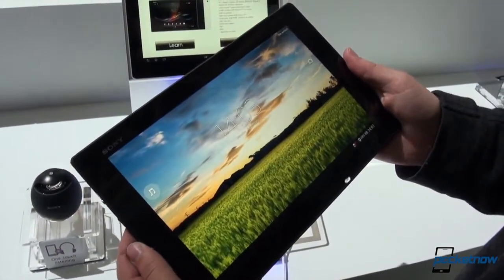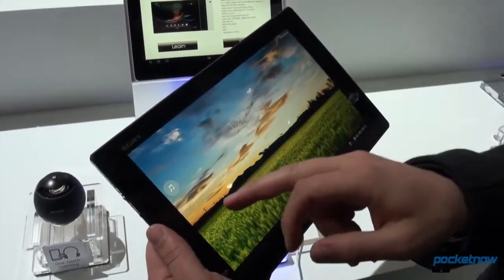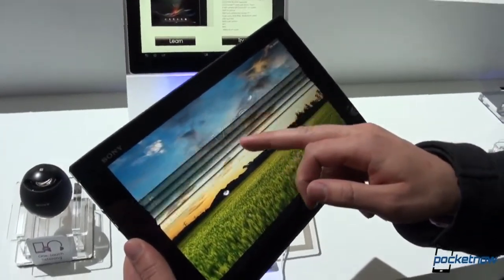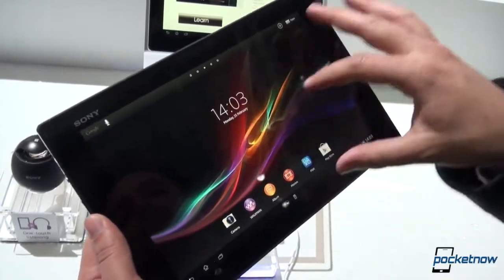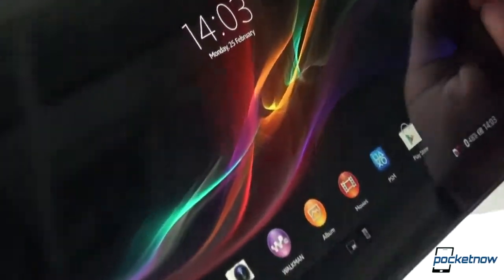We'll go ahead and power on the display, and you can see — hopefully it reads on the video — just how absolutely gorgeous this display is from the front. There's the stock Sony background, but once you get a little bit off angle, you'll notice you do delve into some grays here.